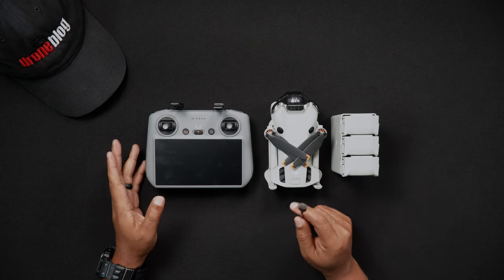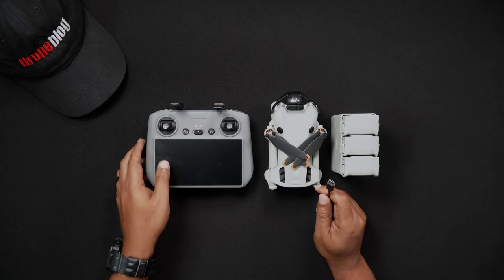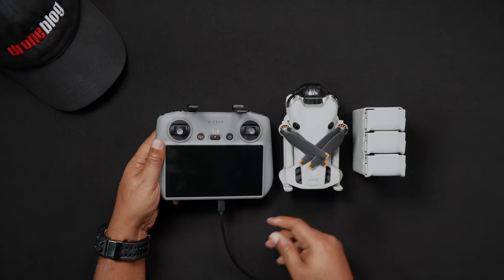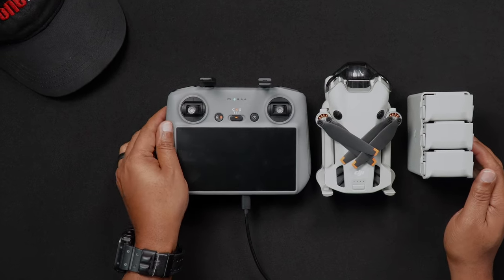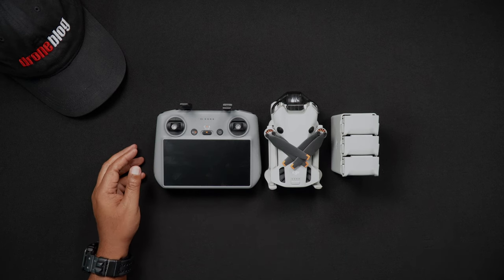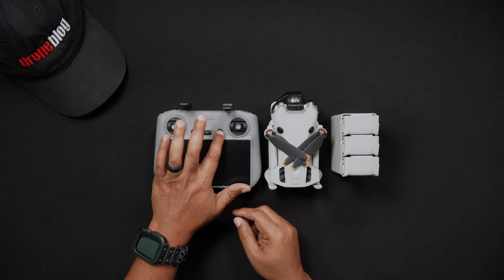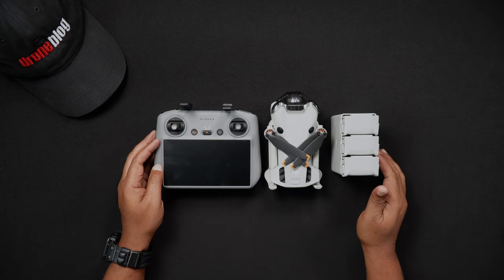Plug the USB-C cable into either the DJI RC2 or RCN2 controller. The lights on the controller will blink showing that they're charging. After charging is completed, remove the USB-C cable from the remote controller. If you'd like to check the amount of power the remote controller has at any given time, simply press the power button once and the LEDs will alert you to the remaining battery level.